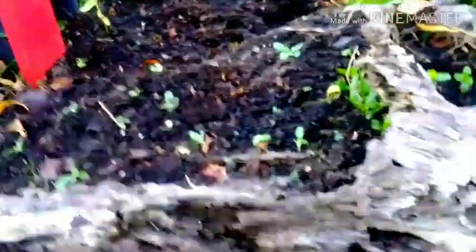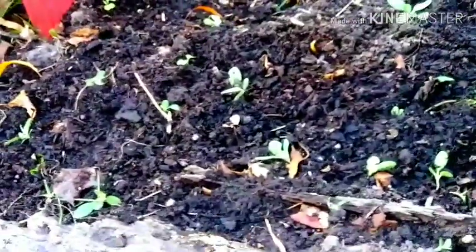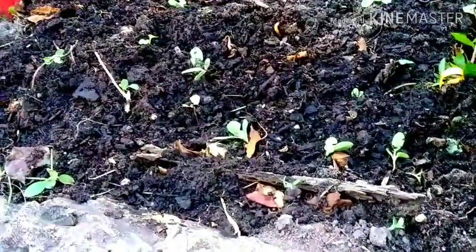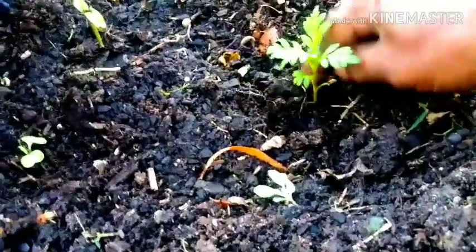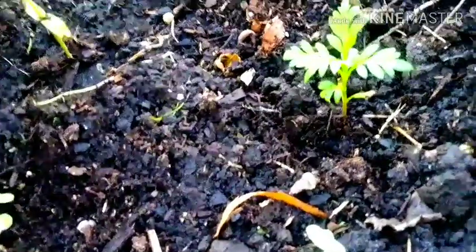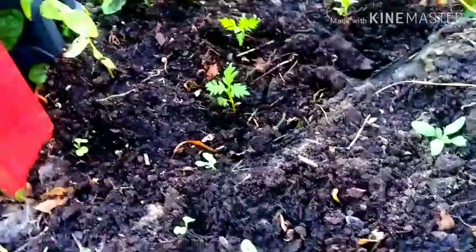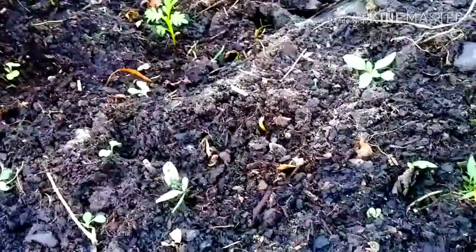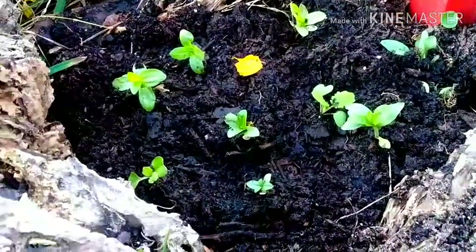Now this is the log area where I had tomatoes growing, and they were growing beautifully. Then we had a couple nights of a slight frost and it kind of took them out — so it's all good. I'm just going to get that worm right there. I don't want to hurt them. One of the most frustrating things for me is when I'm digging in my soil and I cut a worm in half — that really bothers me.